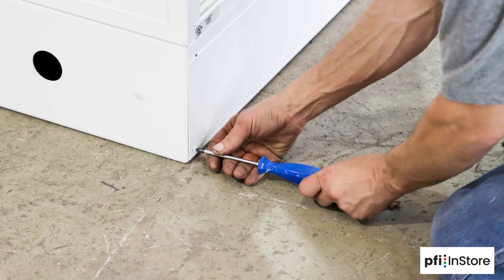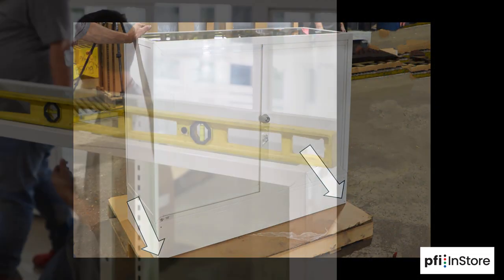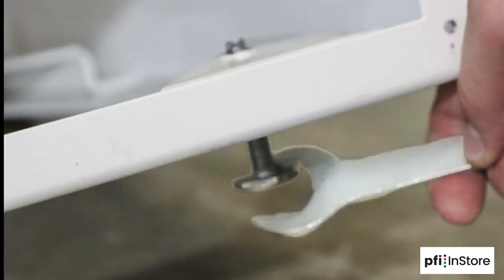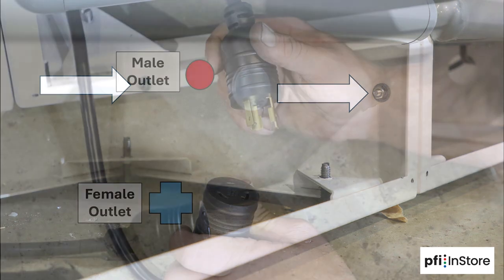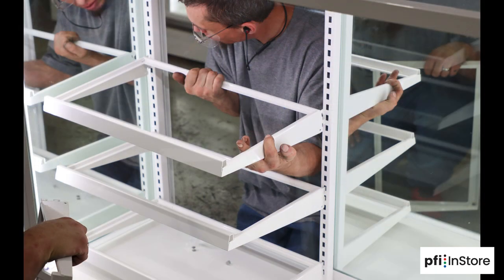The process will be very similar to assembling the taller 48-inch cases. Line up the cases in their proper configuration. Remove the lower panel on the back of each case by removing these two screws. Level the cases using a level and adjusting the feet on the bottom with a small flathead screwdriver and the supplied wrench. Connect the cases together with the nuts and bolts, connect all the power cords and power on the cases. Install the metal shelves and then gently place the glass on each shelf.